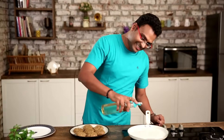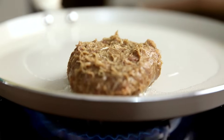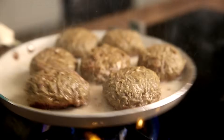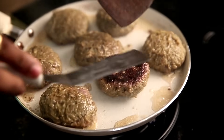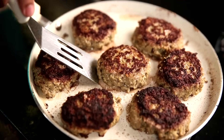Now that these Kebabs have been refrigerated, let's start pan frying them. I'm taking some oil and heating this on medium flame. About a minute on each side, and you see these Kebabs are almost done. I'm just moving them onto the platter.